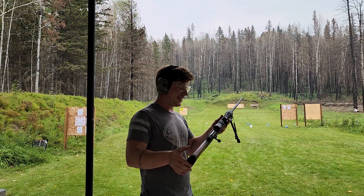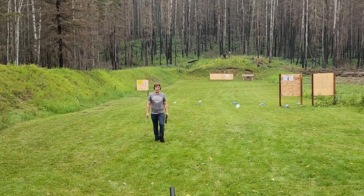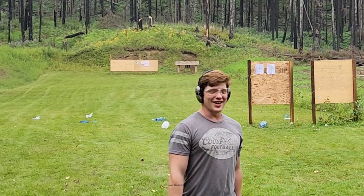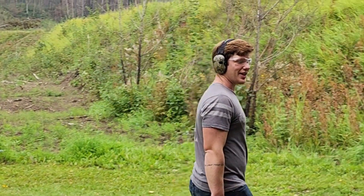Well, thank you for watching the video. This was my long gun video. So much running. Got to clean up my garbage - that way it doesn't look like I littered.